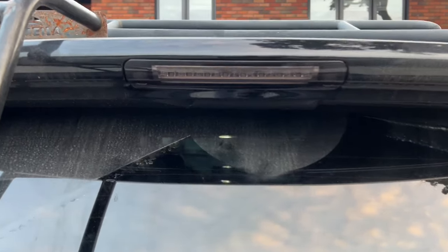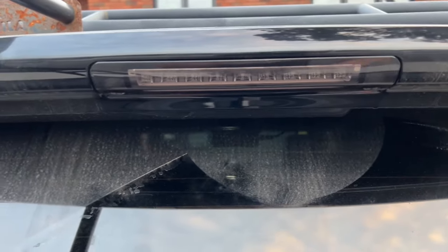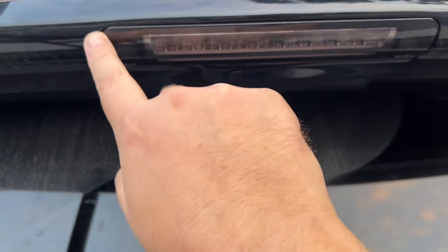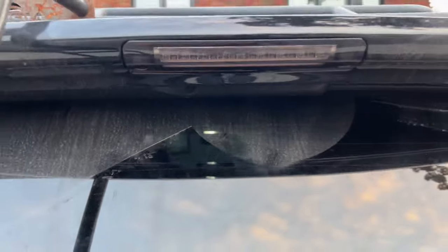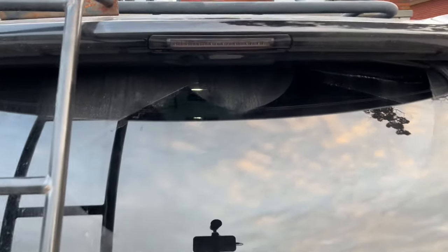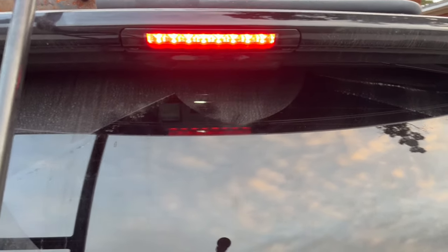So this is what it looks like. It's flush, 100% sealed. You don't have to worry about anything because the water goes in and then out. It's blacked out — not totally blacked out. Mikaela, let's step on the brake. See how it flashes and then stays all the way lit.